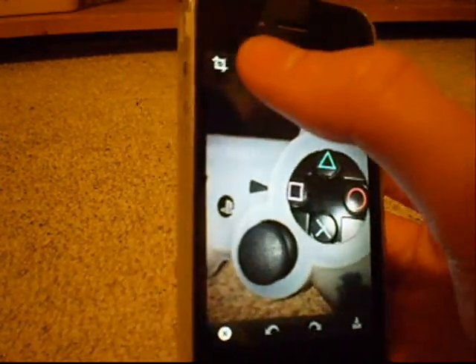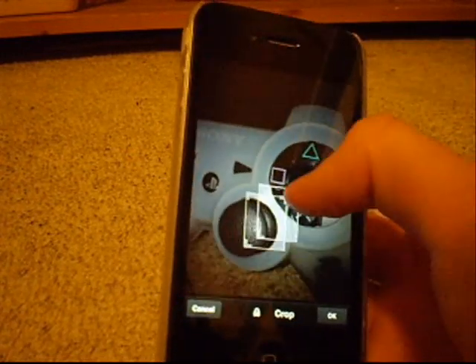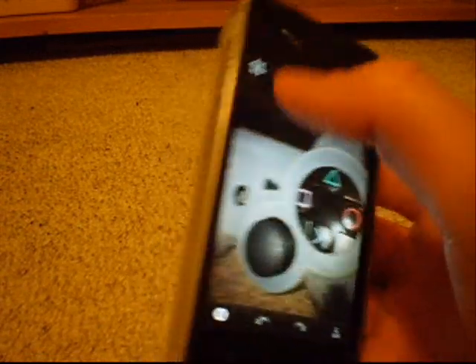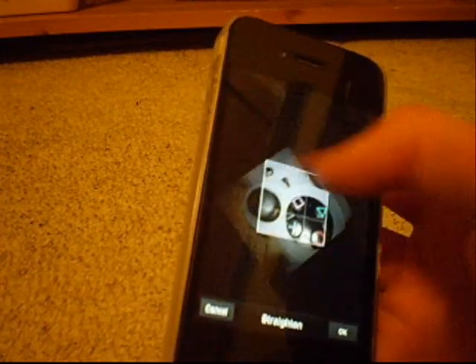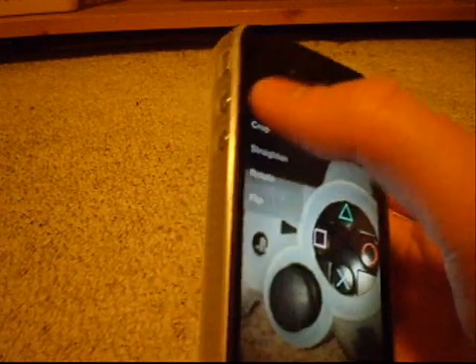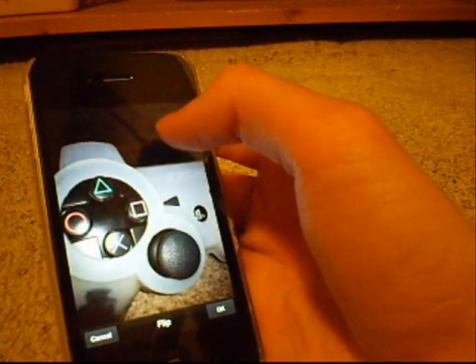There's quite a lot of features even in the free version. You can crop and change the size — say you want a square, you can crop that out. You can straighten, change the picture in a circular way, and it will stay that size. You can rotate a full 90 degrees, and you can flip it so it's back to front like that.